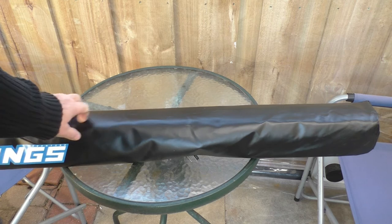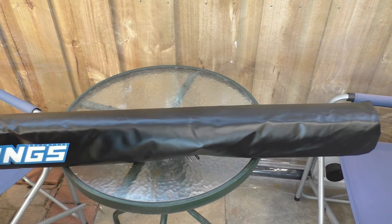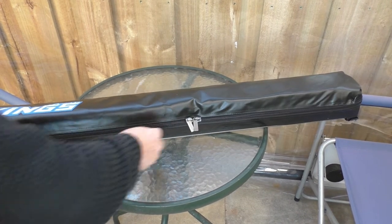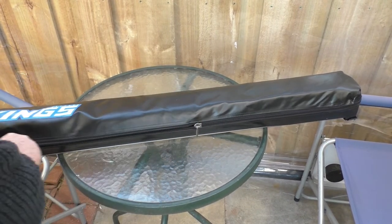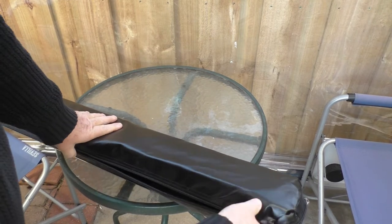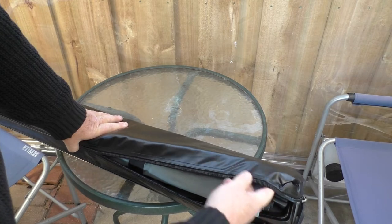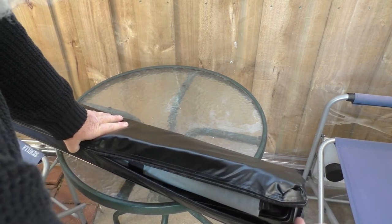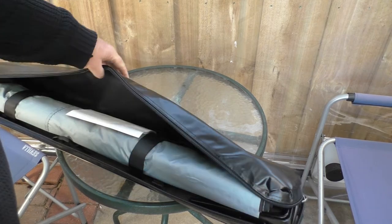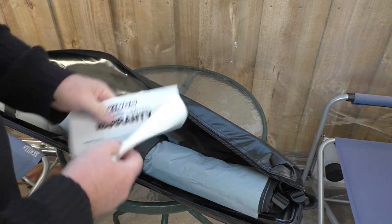These are supposed to come with mounting bolts. One thing that is a little better than the Aldi one is the zips on these go right around the edge. The Kings awnings don't quite go up that far, but when zips go right around the edges like that it makes it a lot easier to pack away. There's a little 12-month warranty card in there too.